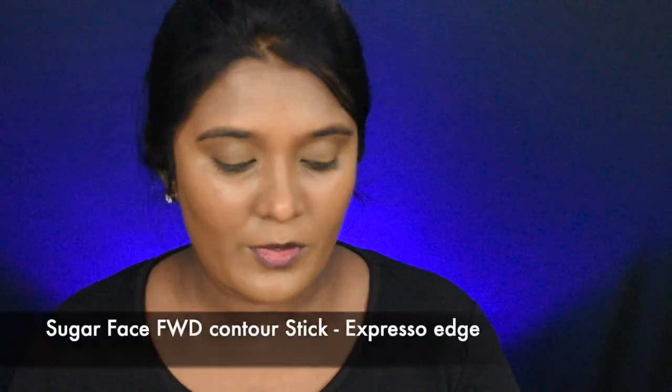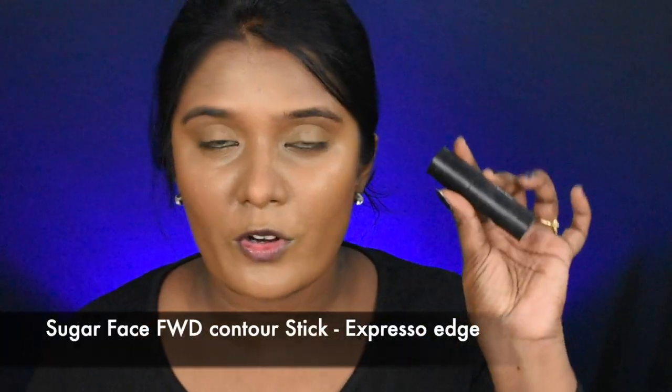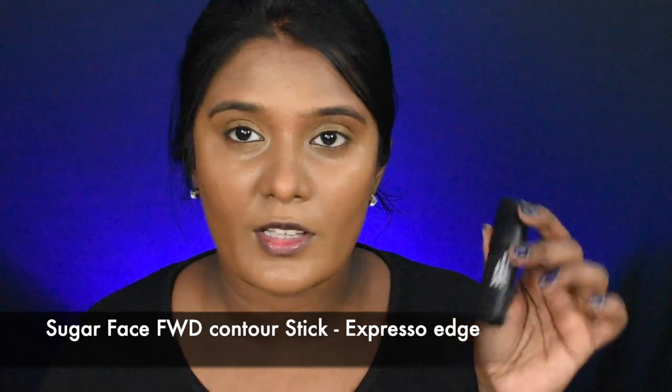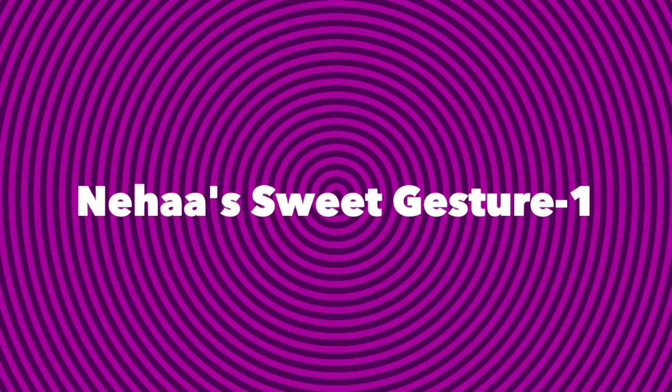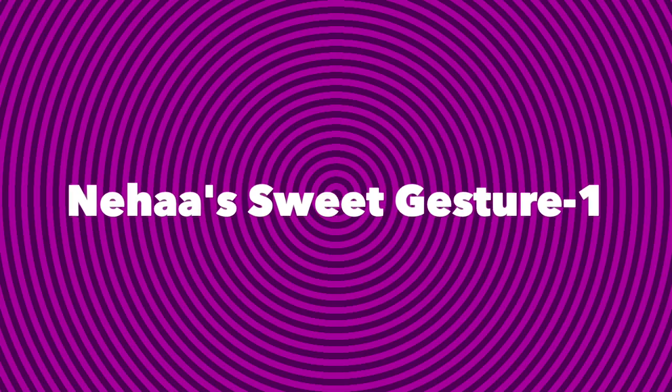You will conceal it. Next, I'm going to take this Sugar Face Forward contour stick in shade Express O Edge. I'm going to contour a little bit on the face along the outer perimeters.